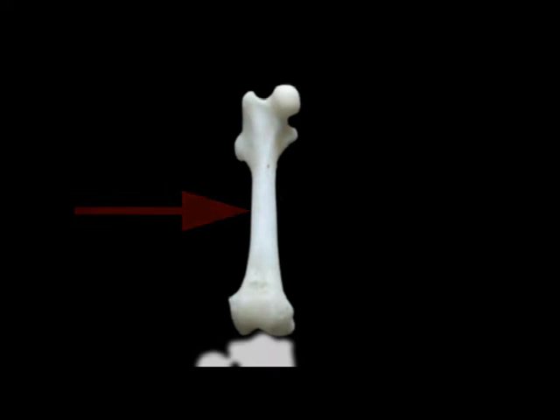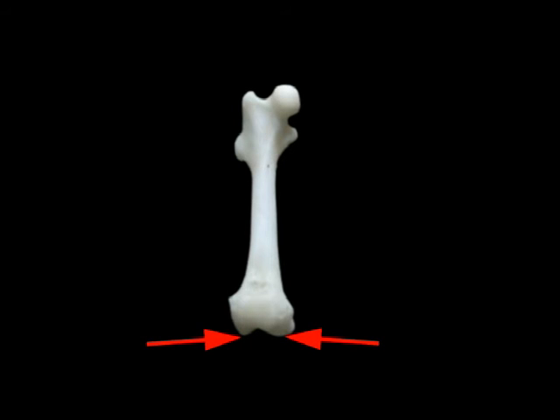Below, the thigh bone is connected to the leg bone — or more specifically to the shin bone, the tibia, and also to the kneecap bone, the patella. This is via the condyles, left and right, and the trochlear groove.